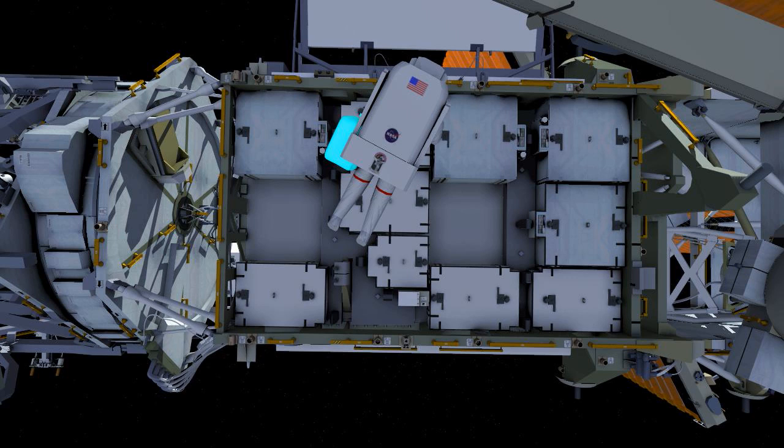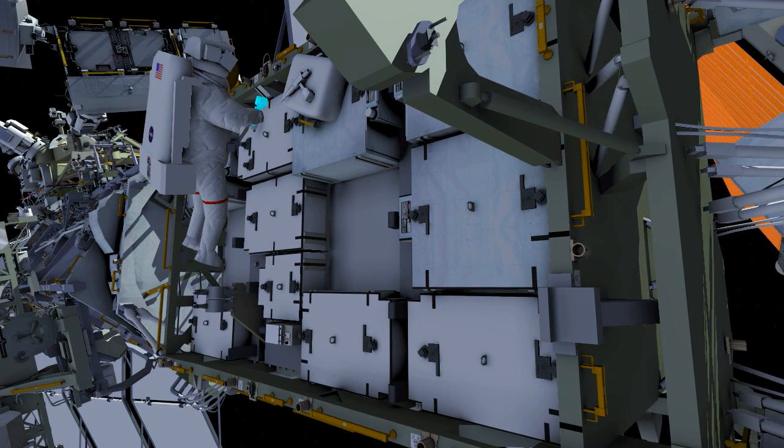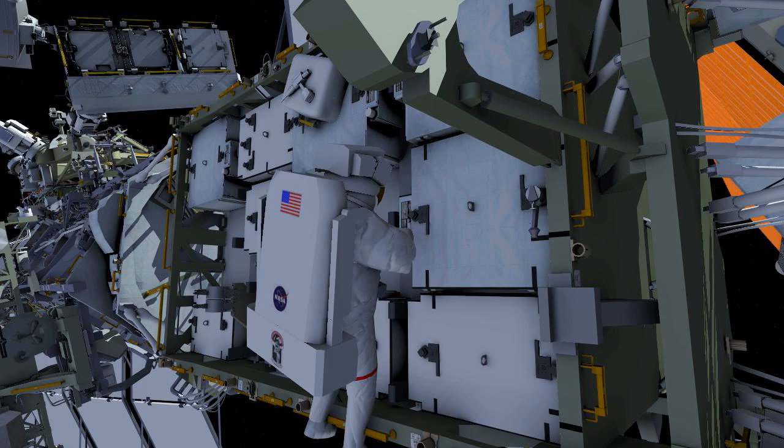Next, EV1 Nick Hague, with the red stripes on his suit, will head out to the worksite on P4. He will stop to retrieve an APFR, or foot restraint, that he will use during the EVA.